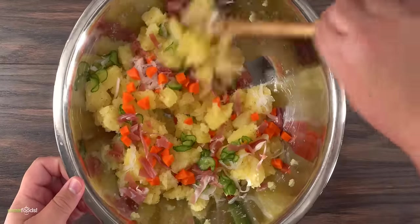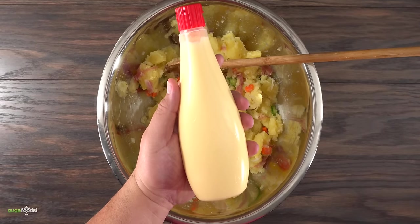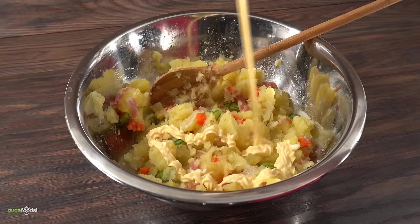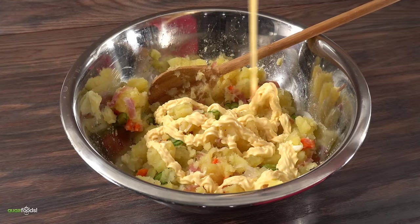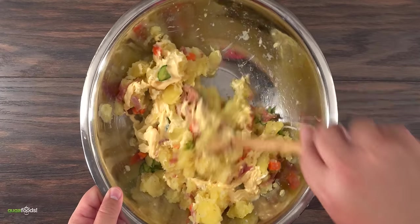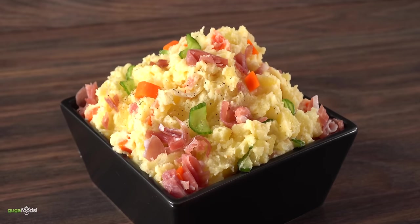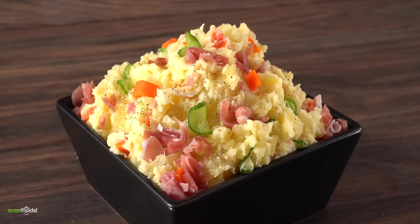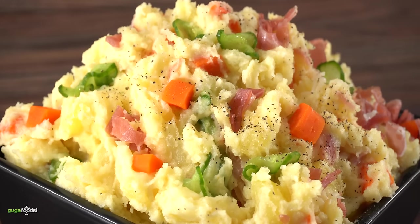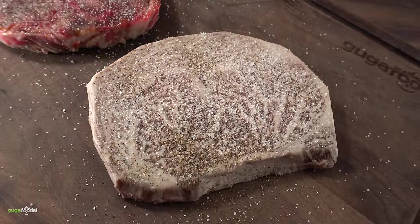Mix everything together because the next ingredient is really important — we're talking about Japanese mayo. If you've never had it, it's more savory, it has more umami flavor, and it's quite delicious. After spreading a good amount, I mixed it well once again, and in the end I was left with this Japanese potato salad. I finished it with a little bit of freshly ground black pepper on top — this is today's side dish. I cannot wait to find out how good it's going to be with the steaks.